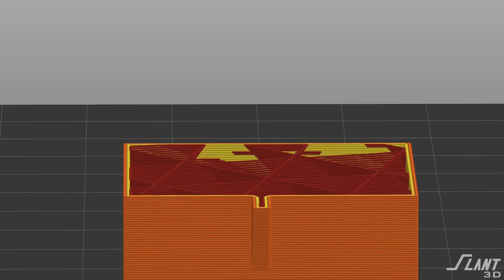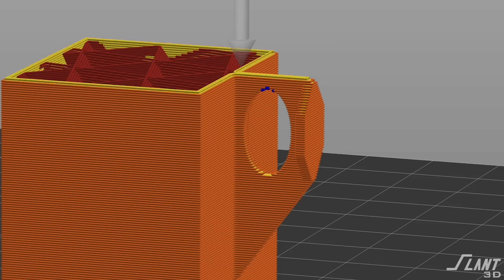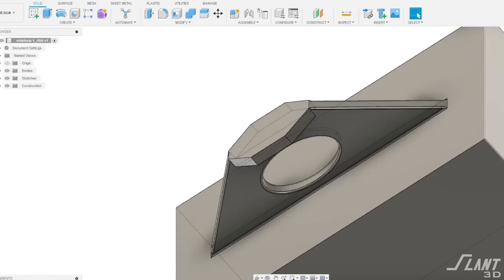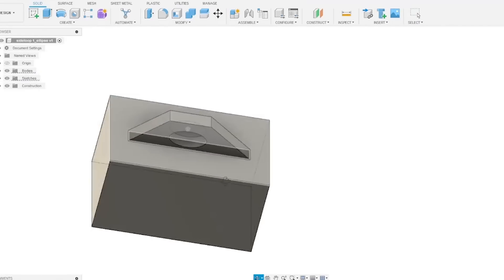Throughout all of this, make sure there are no vertical overhangs so you don't need support. Make sure everything is angled so that every part can grow on the part previous to it. And then make sure you fillet everything — please make sure you fillet everything. The very simplest solution is to just make these side planes really, really thick and fat.